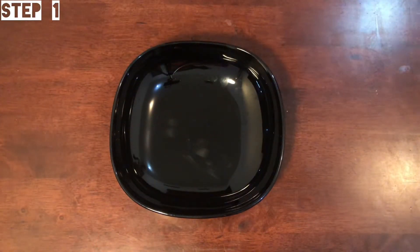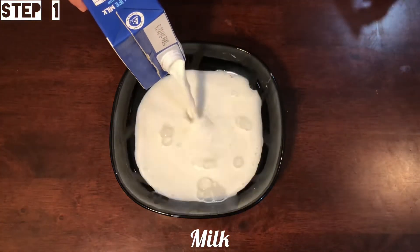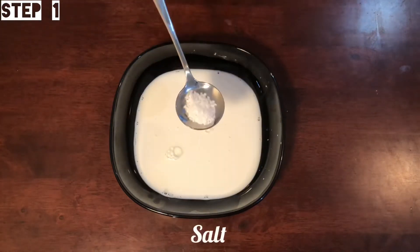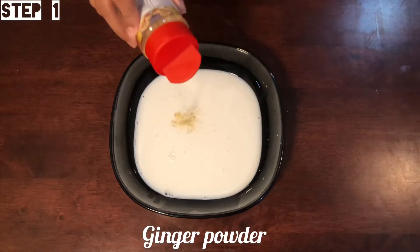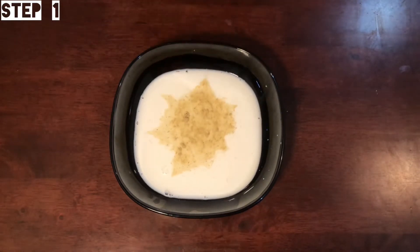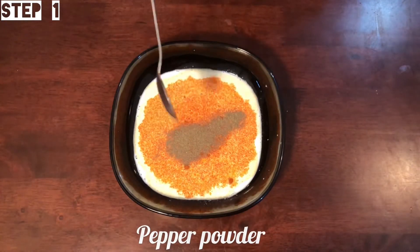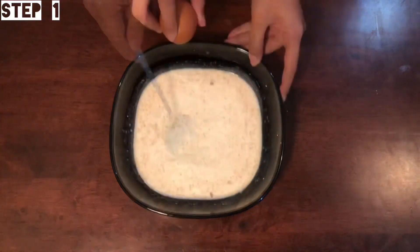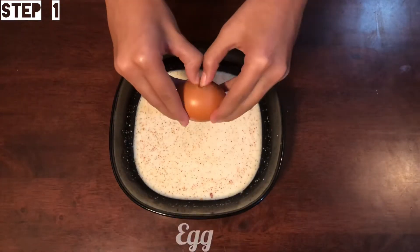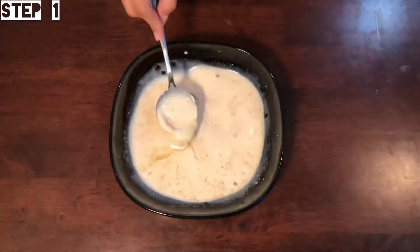In 1 bowl, add 1 cup — about half a cup — of the mixture. Add salt, 1 teaspoon ginger powder, 1 teaspoon garlic powder, 1 teaspoon chili powder, 1 teaspoon pepper powder. Mix it. Then add 1 egg and whisk it.